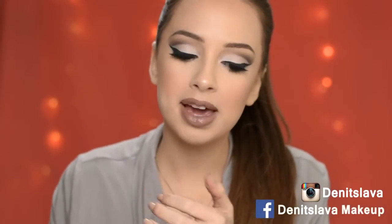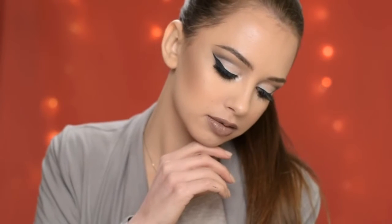So this is the finished look — I hope you like it! Please don't forget to give this video a thumbs up and subscribe to my channel. If you enjoy watching my tutorials, you can also follow me on Instagram and Facebook, where I upload close-up photos of my makeup. I'll have them listed down in the description box. I'll see you guys in my next video — bye!